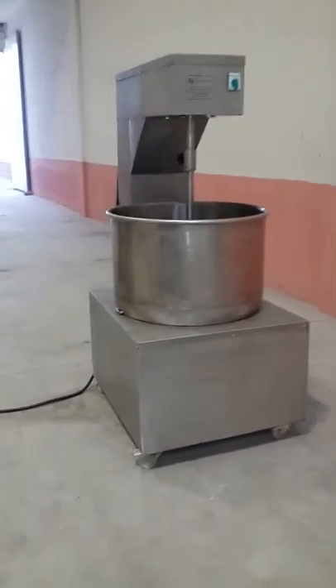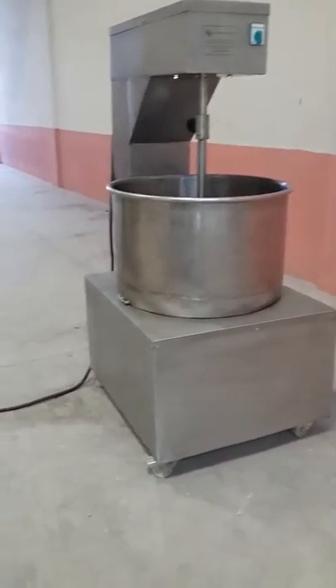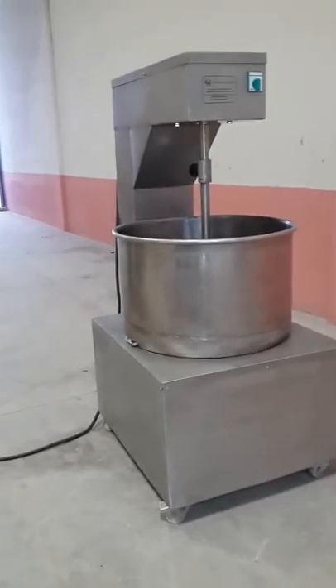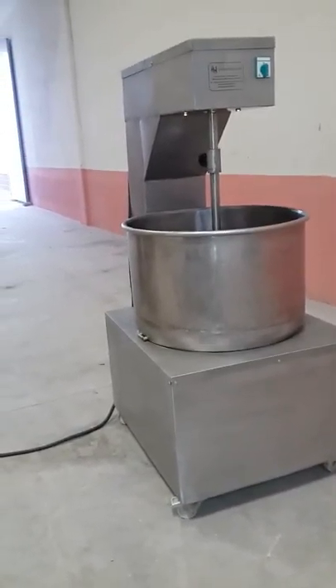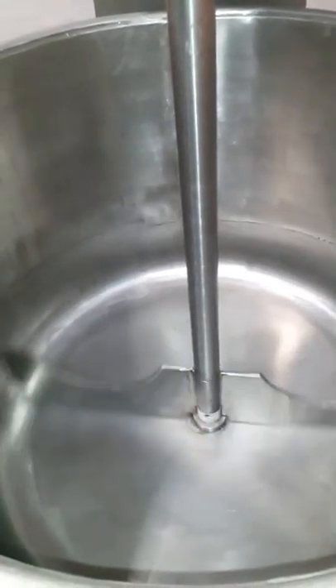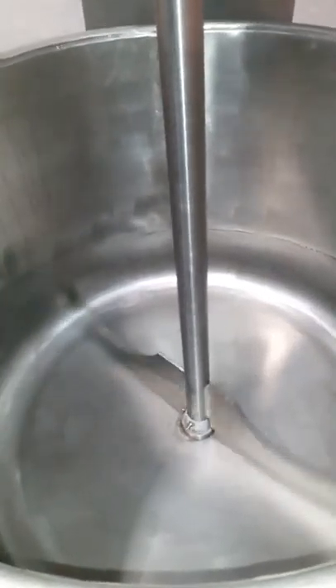Mr. Amanish, as I told you, I want to show you the machines while working. This machine is for the snow pop — as you know, it works as a mixer inside the machine. I'm working now — it is standing and will go up to here.